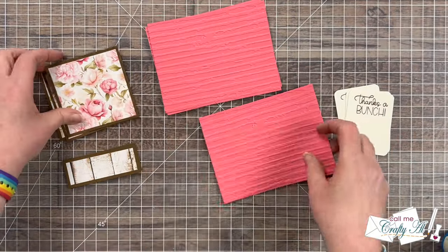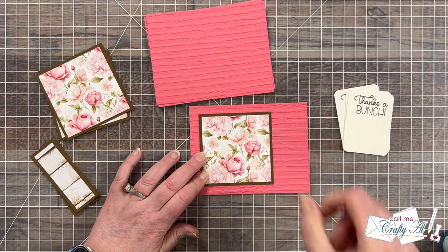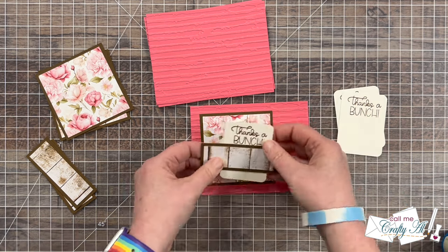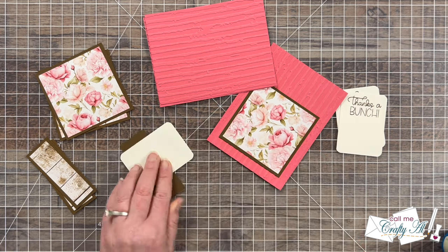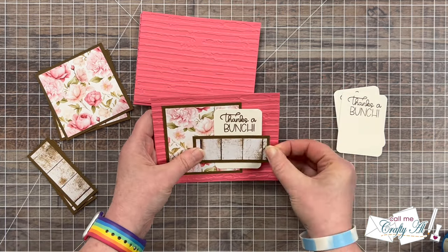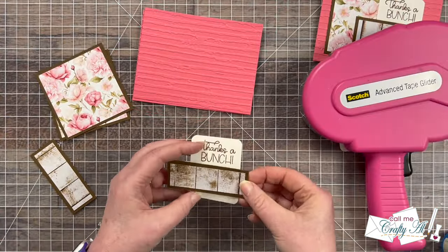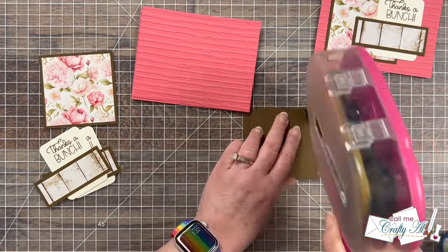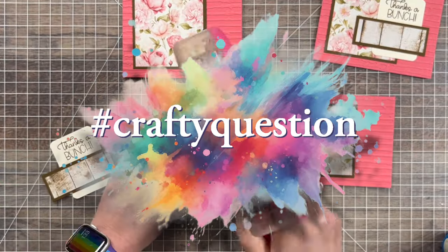Now it's time to start the assembly. I add adhesive to the back of the square piece and place it to the left side of the guava cardstock, getting as even a border as I can on the top, bottom, and left edges. The sentiment piece goes a little bit to the right of center behind the small rectangle — luckily my wood grain had a straight line there so it was easy to line up. Once those two were adhered together I added adhesive to the back and placed it onto the card front, trying to get the same border on the right as on the left. For the remaining ones I did more of an assembly line process. Let me know in the comment section if you do assembly line or put one card together at a time — use the hashtag #craftyquestion so I know you've answered.